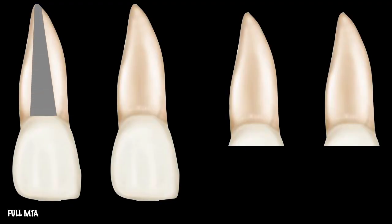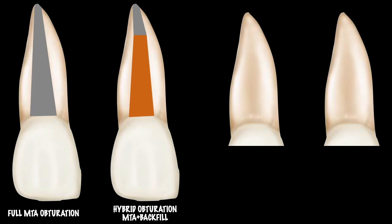When I have decided to obturate a case with MTA, I have four basic options. First, I obturate the entire root canal with MTA from the apical to the coronal third. Second, I do a hybrid obturation — MTA for the apical four to five millimeters and backfill with gutta-percha for the rest. Third, in cases where a post-core is needed and the tooth is broken down, I need to consider the setting time issue.